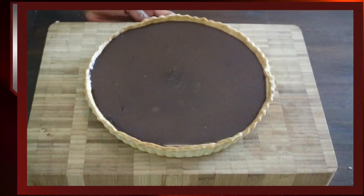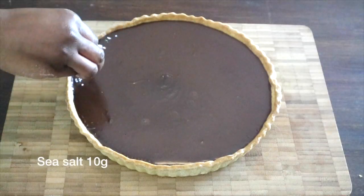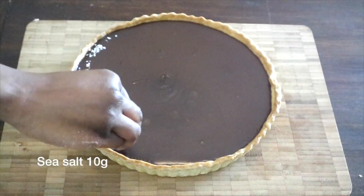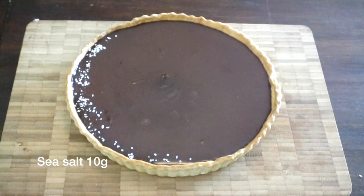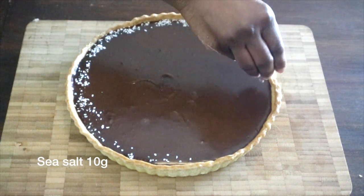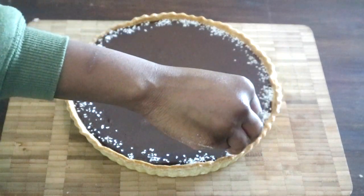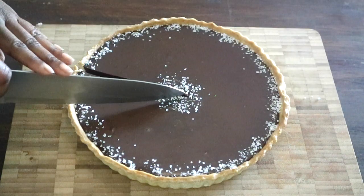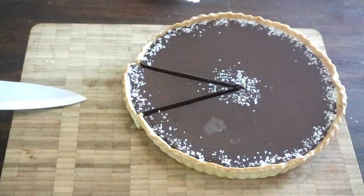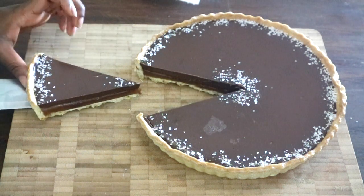Before serving, sprinkle with sea salt flakes and serve. That's it guys, I really hope you enjoyed this video. If you love how it turned out, give me a thumbs up and subscribe if you already haven't, and I will see you in my next video — bye guys and have a great day!